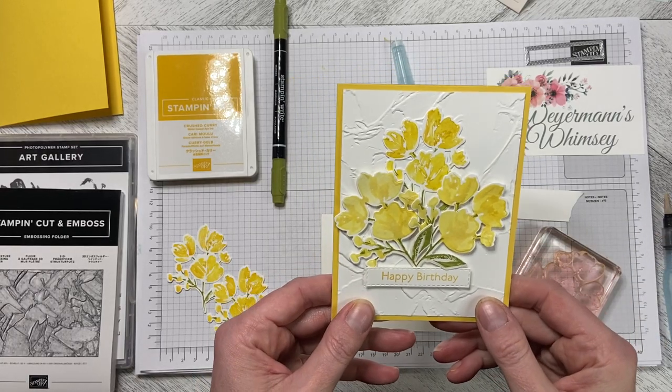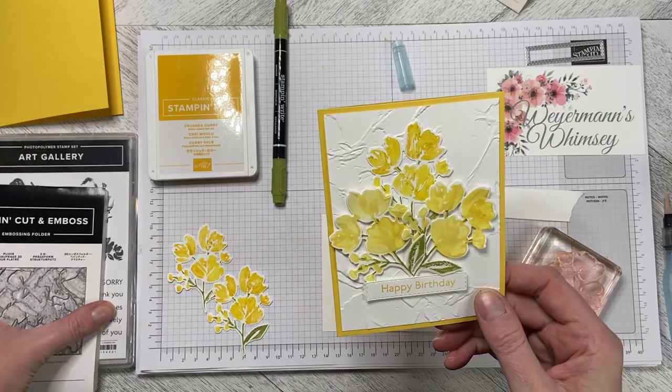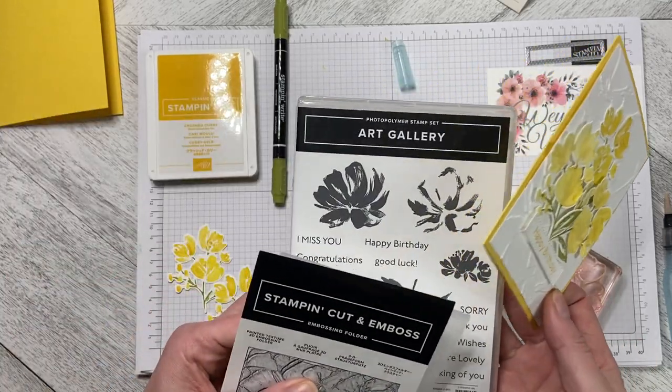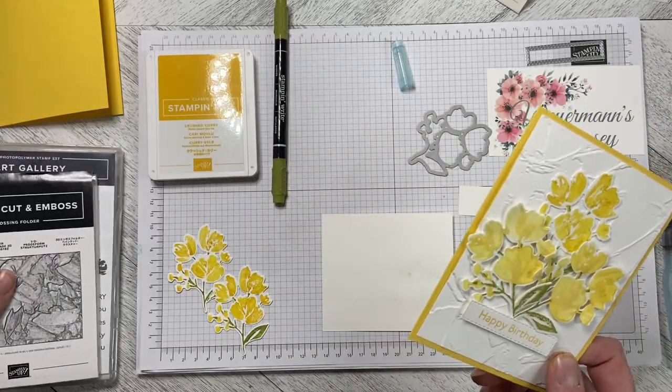Hello and welcome to Wireman's Whimsy. We are going to make this happy birthday card tonight using the Art Gallery stamp set and the Painted Texture 3D embossing folder.